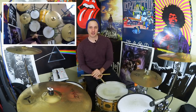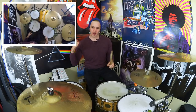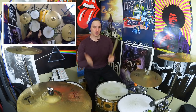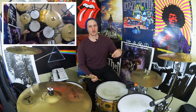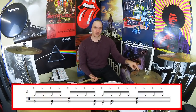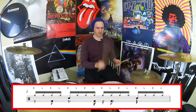Diving into measure two — we've got a bass drum landing on the and of beat one, so there's no definitive downbeat on beat one itself; we push it back to the and of beat one, still with the right hand. We've also got two more kicks landing with the left hand on the upbeat of two and the e of beat three. The snare drums are on beats two and four — right, left, right, left all the way through.